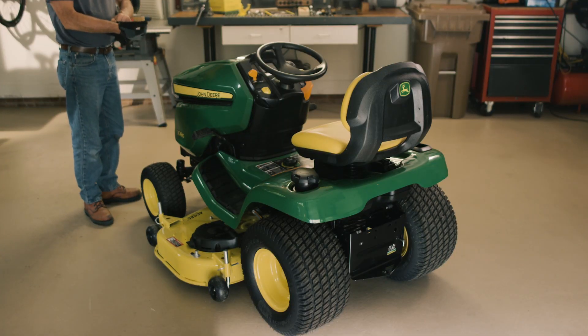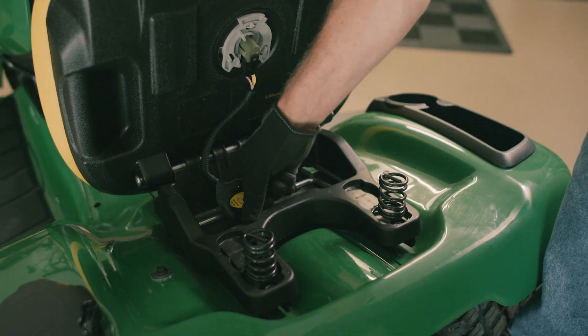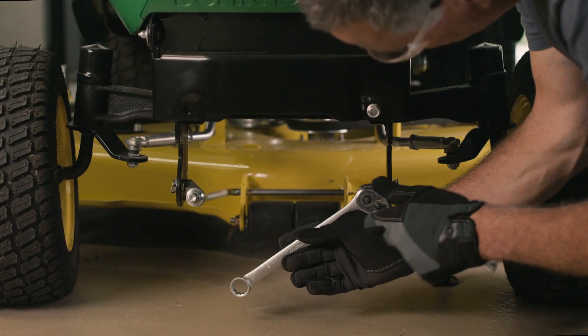To do this job, you'll need a tire air pressure gauge, the mower gauge, the Xact Adjust Wrench, and an 18mm wrench.